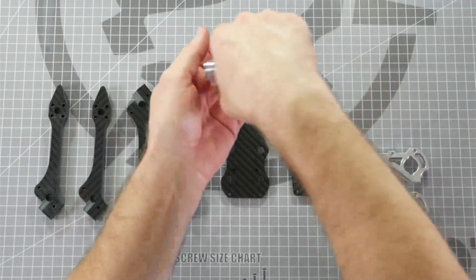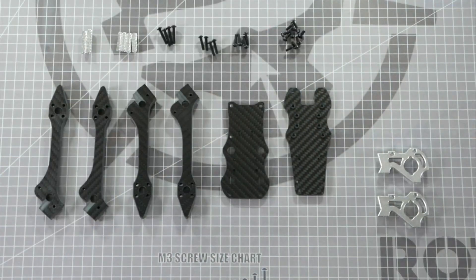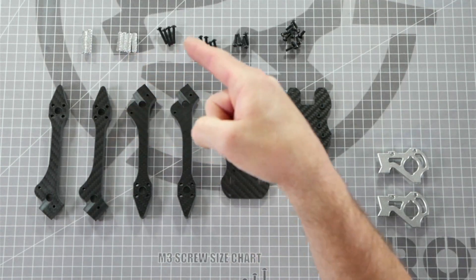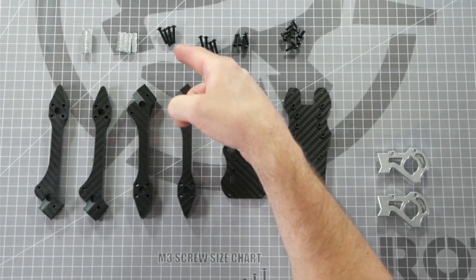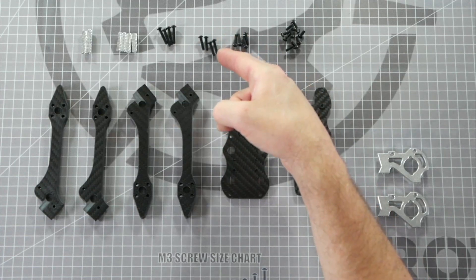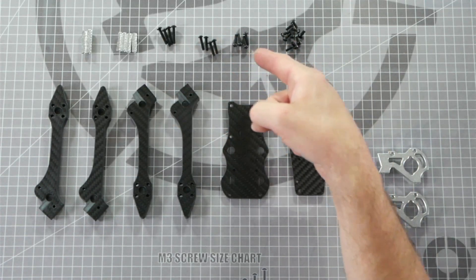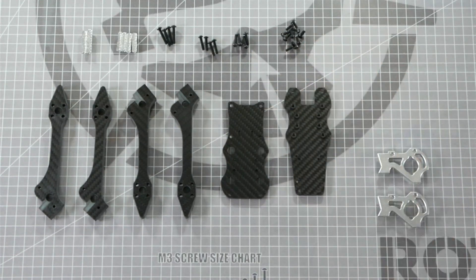Let's empty out all of our frame assembly screws and organize them by length. In the package you should have two 25 millimeter standoffs, four 20 millimeter standoffs, four M3 by 18 millimeter screws, four M3 by 14 millimeter screws, four M3 by 12 millimeter screws, and ten M3 by 8 millimeter screws.